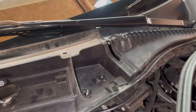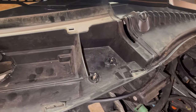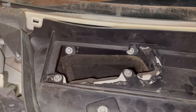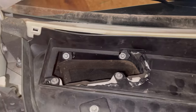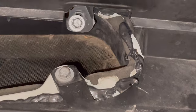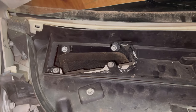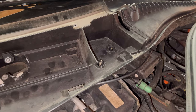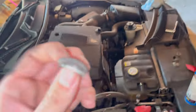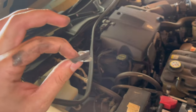The hardest part is definitely getting it back underneath that lip. But once you do that and line up those holes, you can start making your way around tightening all five bolts back up. You'll see a little bit of that excess sealant coming out the sides — that's good. You'd rather have too much than not enough of this stuff because we don't want any leaks.